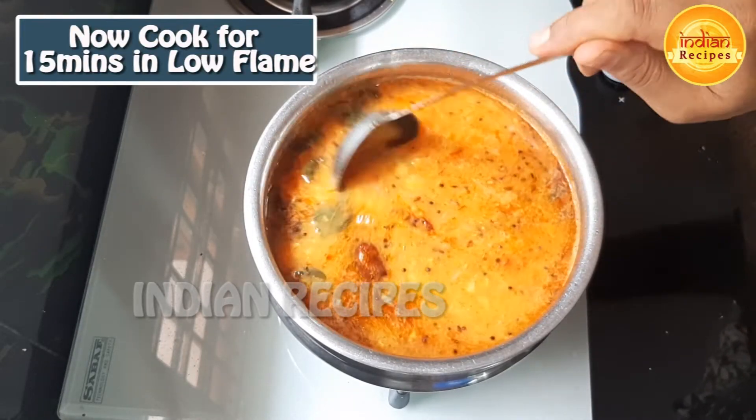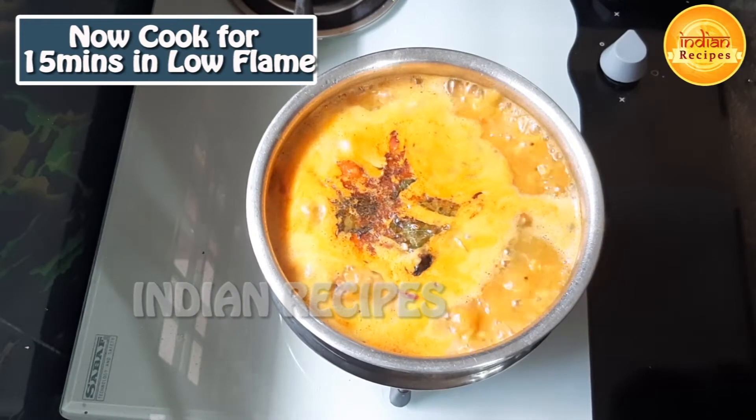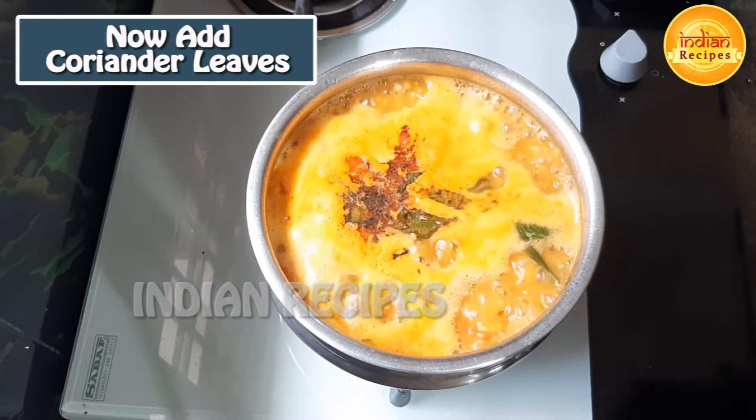We have to cook the pan for 15 minutes on low flame. We will cook it a little bit more.